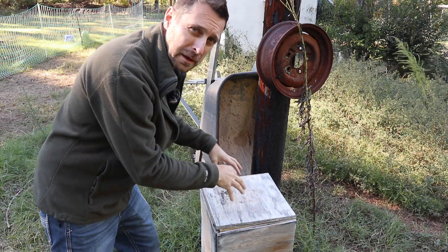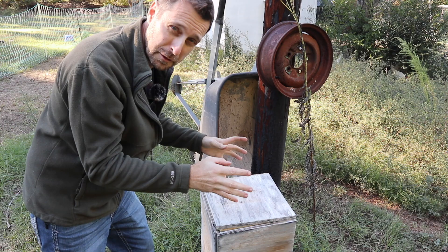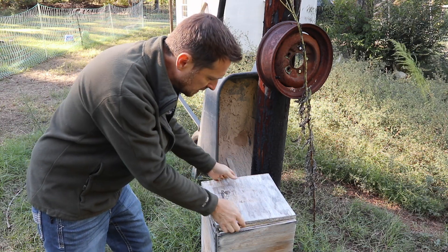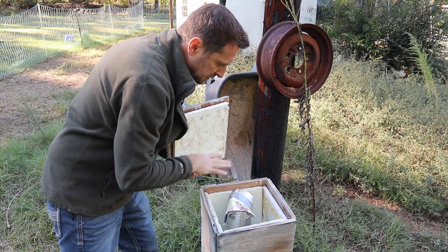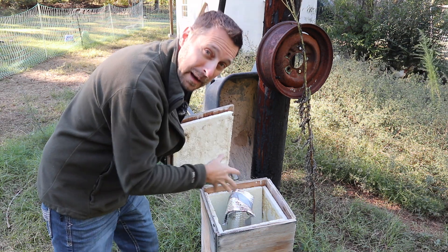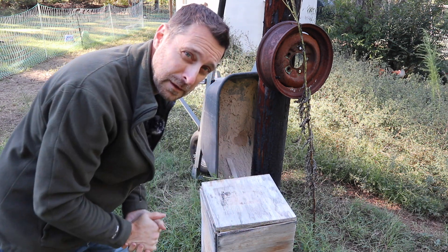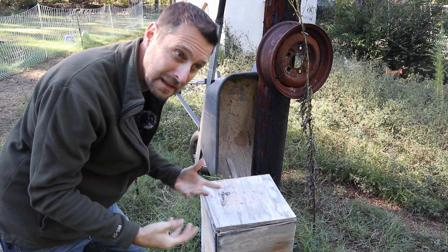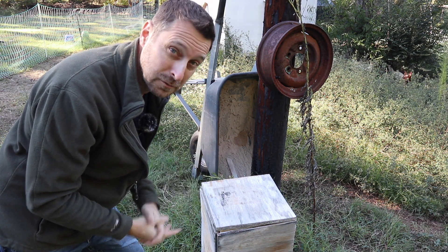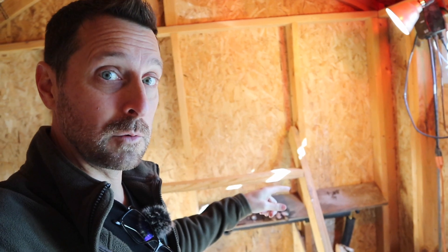A few years ago I made these wood covering boxes for all of our stub-out irrigation pipes that are all over the property from one of the previous owners, and we insulated the inside of them. I've got some insulation around the pipe itself and that has worked pretty well over the years, although I have had a few crack, especially when we had that nasty negative two degree weather two winters ago. In here in the coop I've got a heat lamp, but that is not for the chickens — that is for the water pipes.